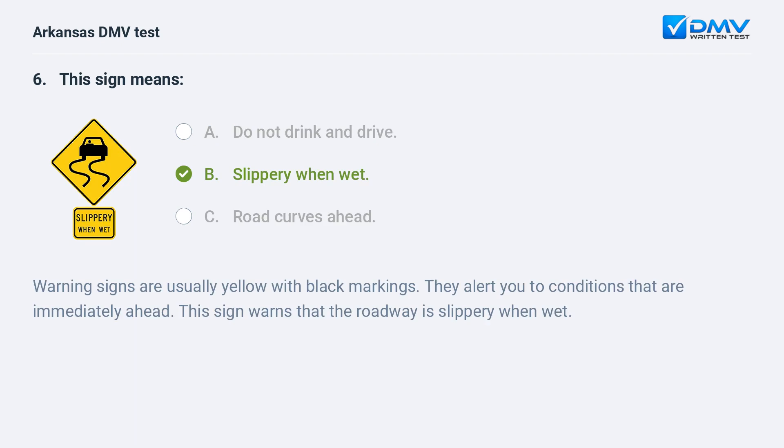This sign means: A) Do not drink and drive. B) Slippery when wet. C) Road curves ahead. The answer is B: slippery when wet. Warning signs are usually yellow with black markings — they alert you to conditions that are immediately ahead. This sign warns that the roadway is slippery when wet.